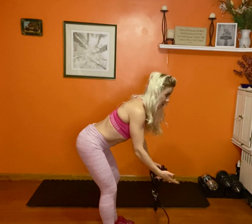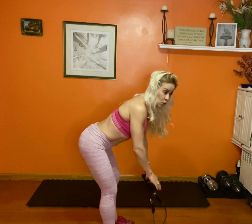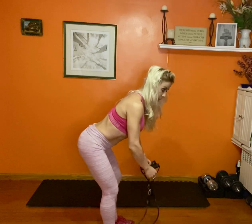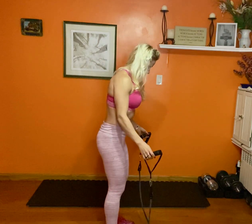We're gonna use bands and do an exercise for the back — bent over rows. The idea is the same as any other row: you bend over, and generally this is done with dumbbells or a bar, but we're gonna use bands.